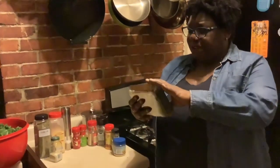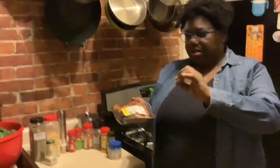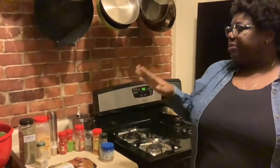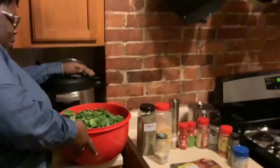I'm making these with some smoked turkey tails. I'm going to rinse these off, and sometimes they have the little things from the feathers, so we're going to pluck those off. Tonight we're making everything in my pressure cooker.